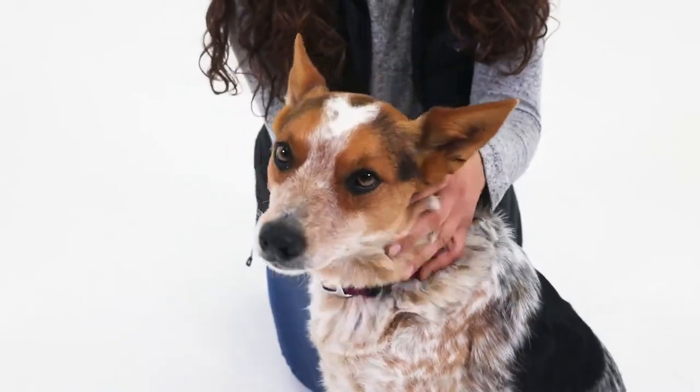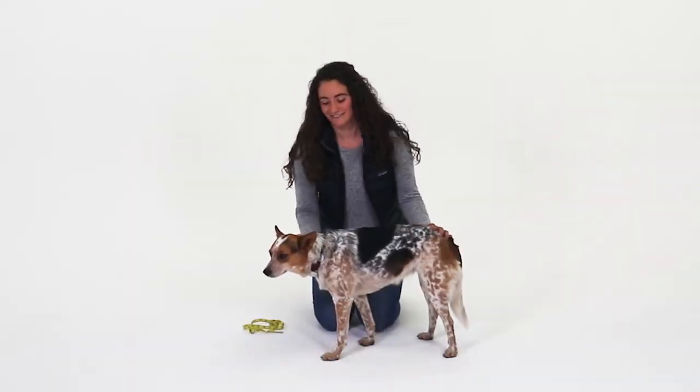Now that you have your measurement, grab some gear and get outside. Thanks for watching. Nice job, Emma.